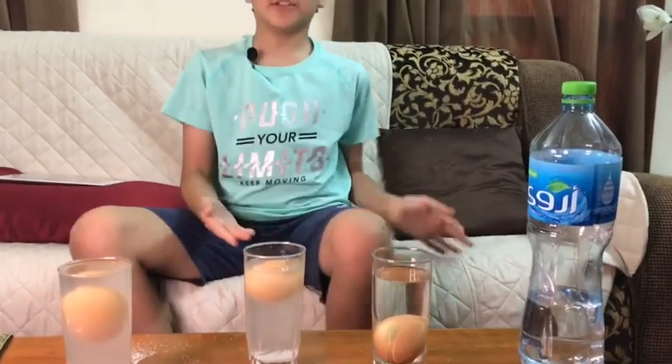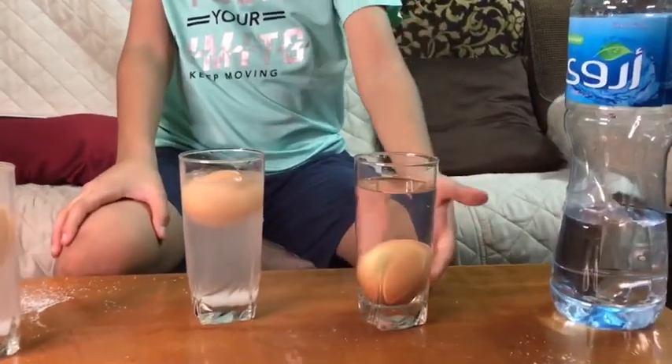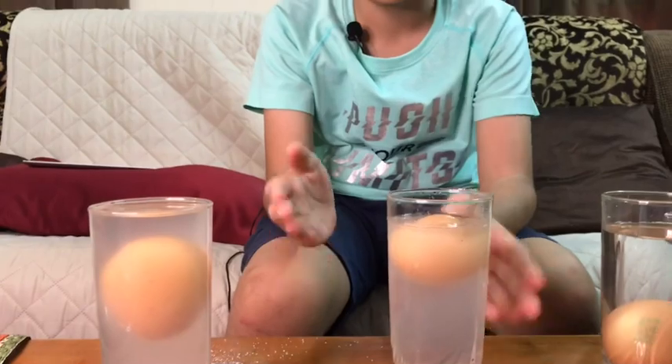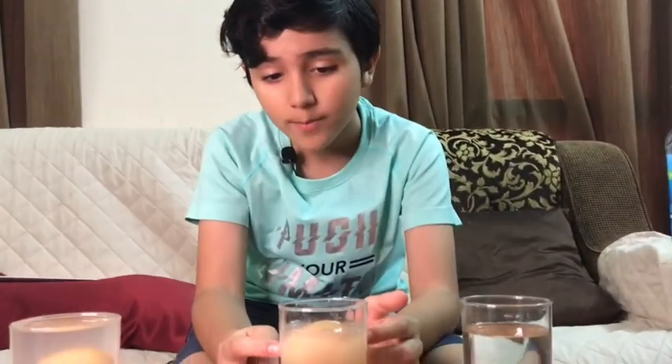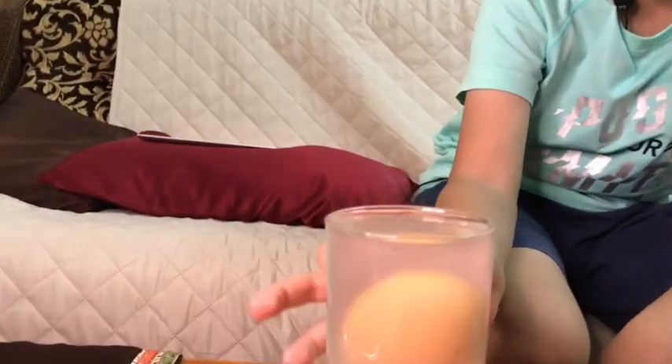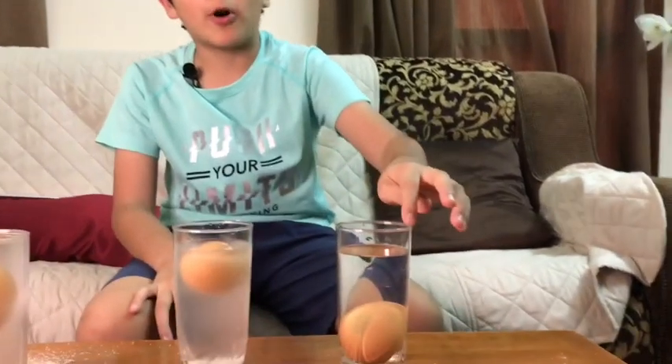Anyway, that was our science experiment. Let me show you the results. In the clear water, the egg sunk all the way to the bottom. In the fully salted water, the egg floats to the top. And if you add a little bit of clear water to the salt water, the egg goes to the middle, as you can see here.